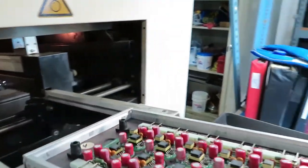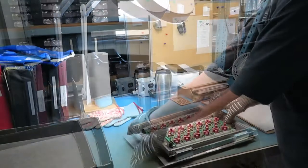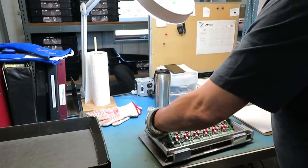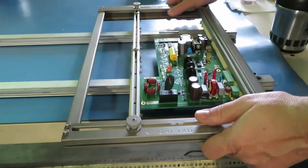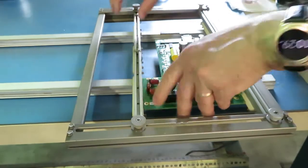Here's another wave soldering fixture with a spring-loaded base to eject the board. We also use off-the-shelf fixtures made of titanium that we can adjust to carry different size boards through the wave solder.